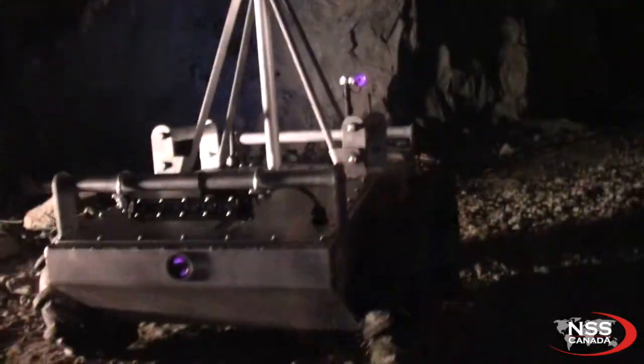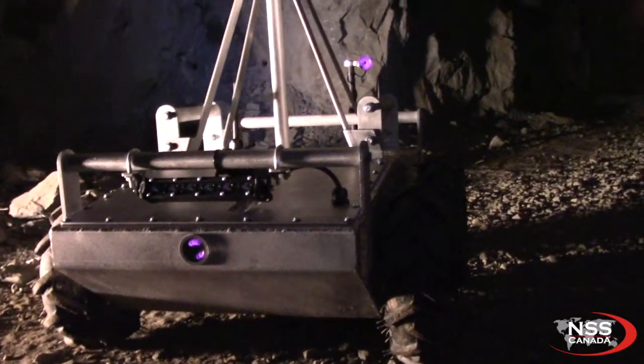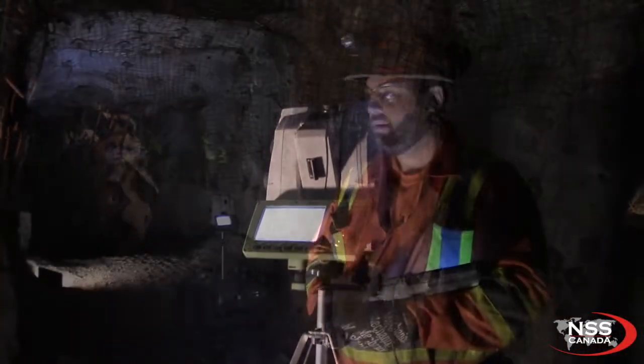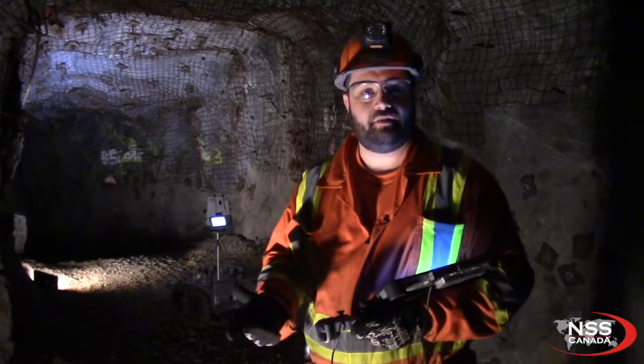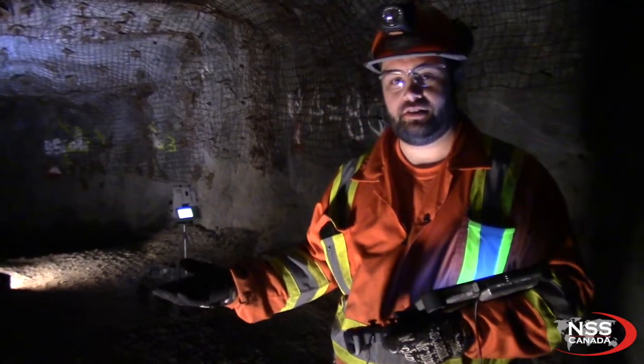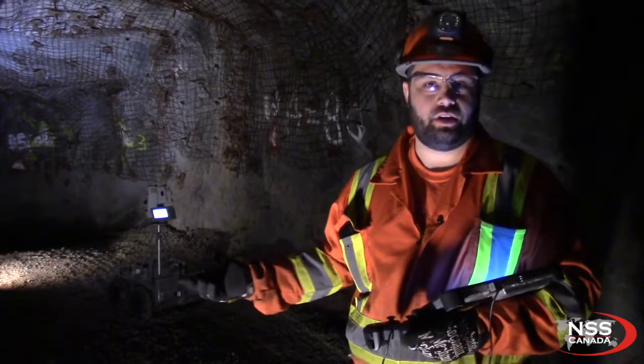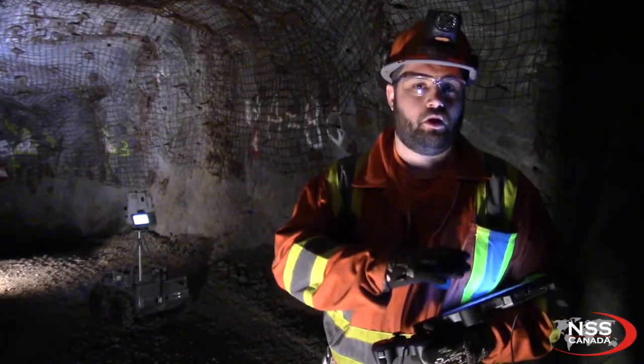NSS now has these nice buggies that we can use. They're fully amphibious, so you can drive them through any type of water or any type of terrain. The benefit of it is that you can use your regular MOS MS-60, place it on it, and use that to do a cavity monitor saving using MOS on your tablet.